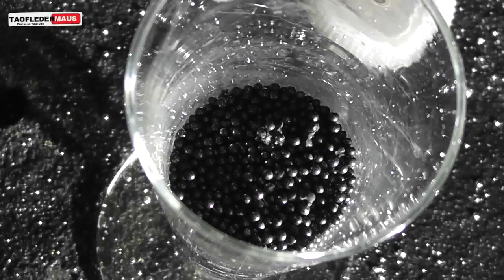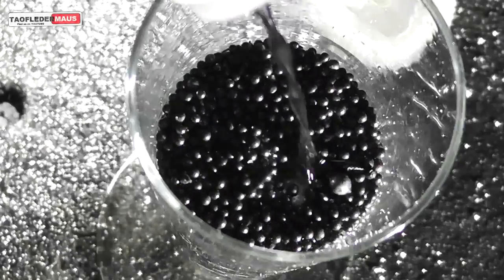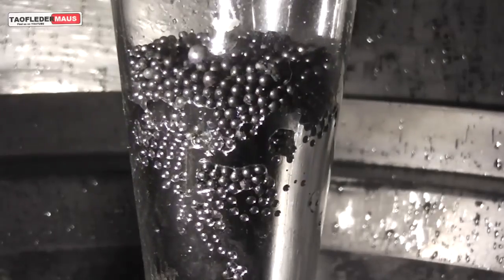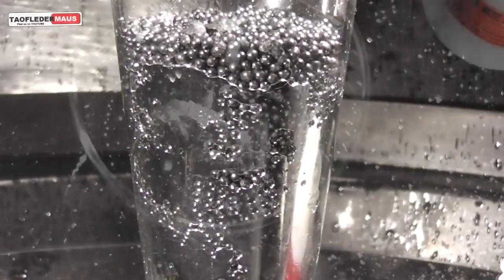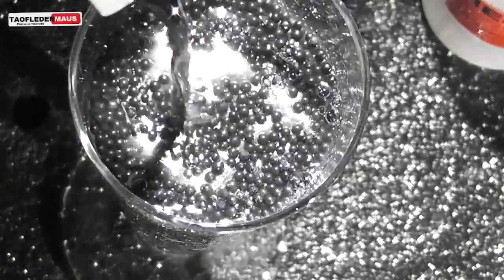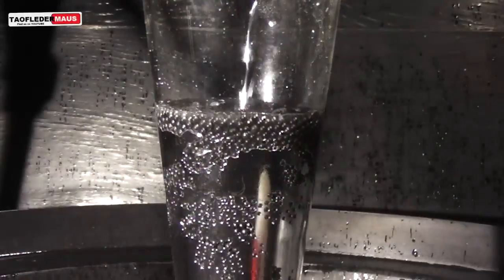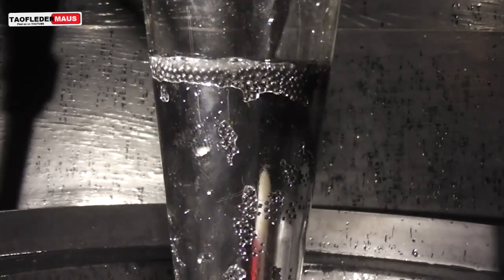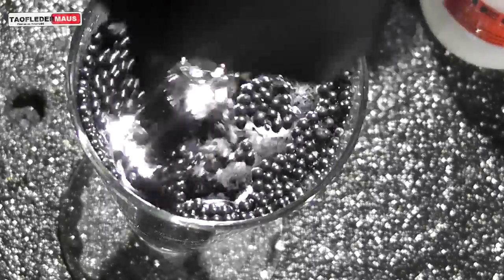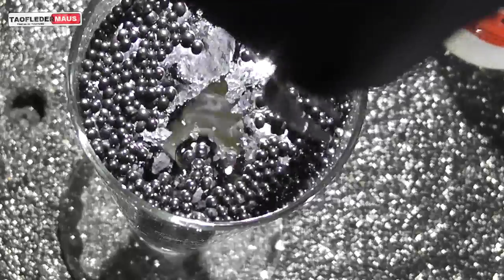And now we'll just pour some more mercury on top of the lead shot and see what happens. So even though the lead shot should be floating freely because it's less dense than mercury — kind of like what you would expect pouring milk into Rice Krispies where it would float — we still see the same thing that happened to the salt. The lead shot in this case is remaining submerged, and even though we agitate it, most of the lead shot is still submerged underneath the mercury.